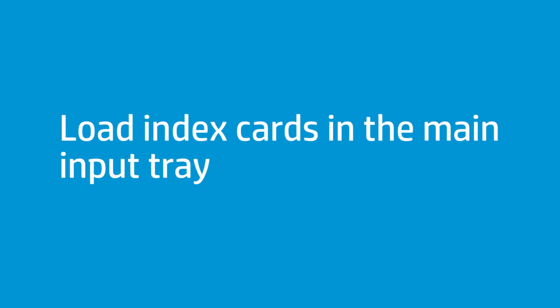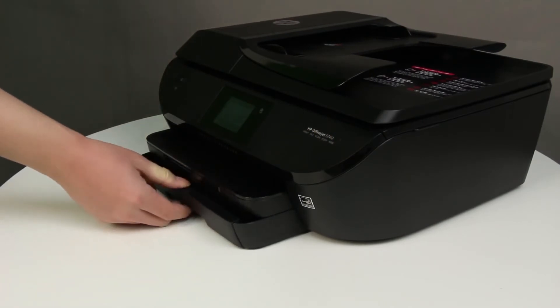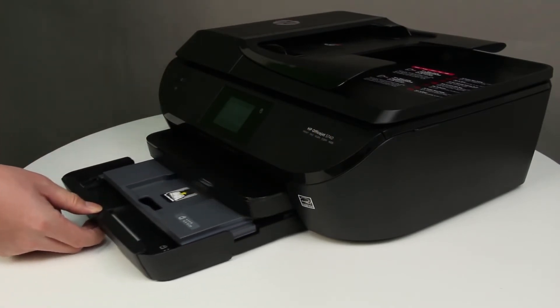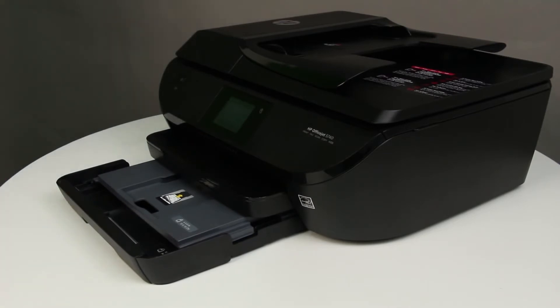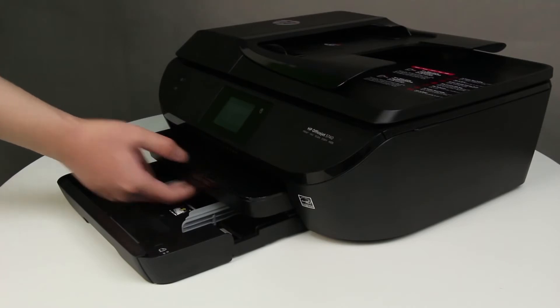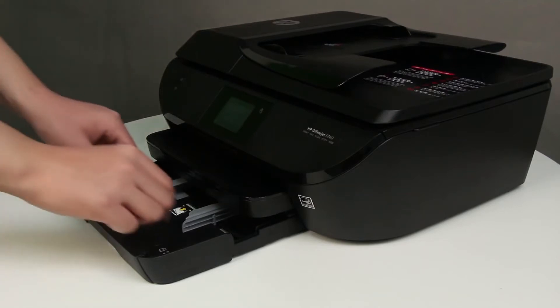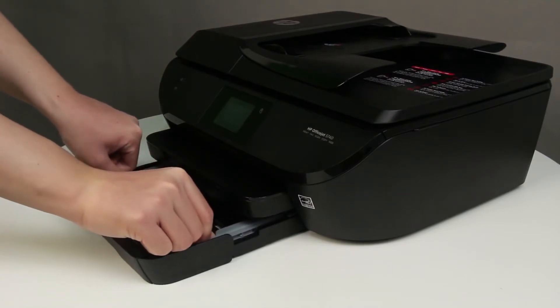Follow these steps to print on index cards. Grasp the handle of the input tray, and then pull the tray toward you to open it. With the input tray pulled out, push in the photo tray as far as possible. Remove any paper from the input tray, and slide out the paper width guides as far as possible.